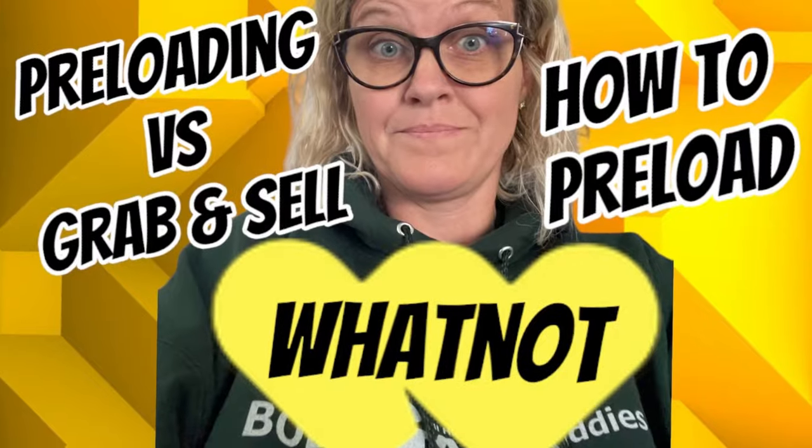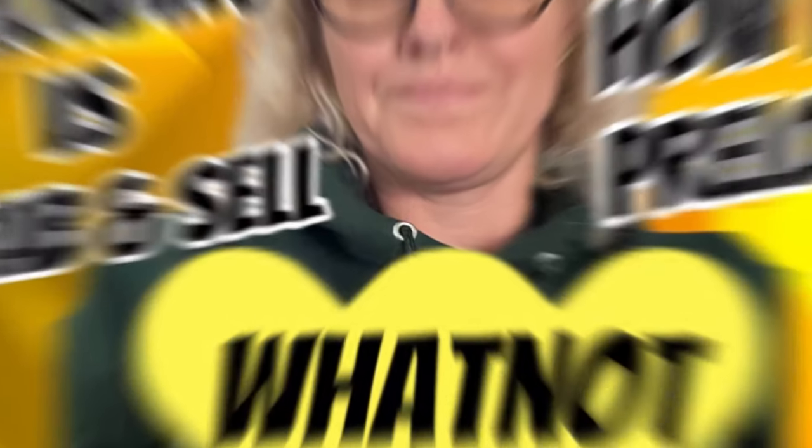I'm also going to show you how to preload an item and some of the preloaded items that are coming to my upcoming Whatnot shows. I've got bling, I've got vintage, I've got Christmas — these shows are going to be amazing. So we're going to talk about all of that in this video. Thanks for being here and thanks for watching — let's get started.